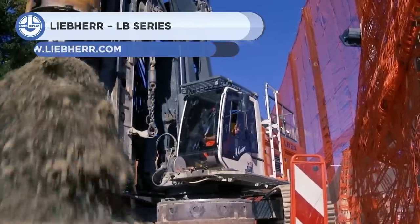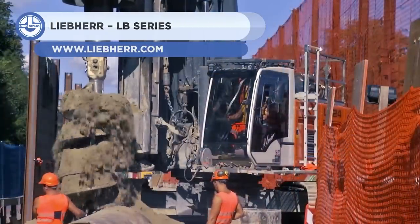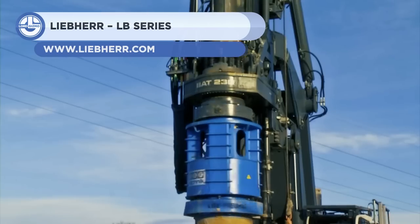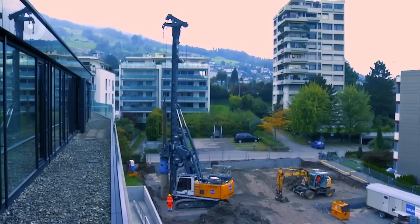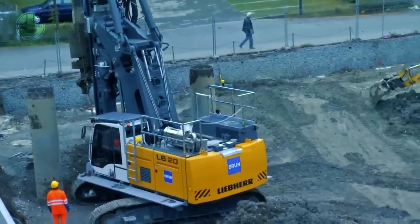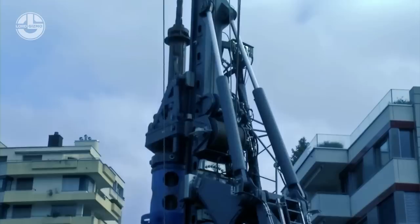The LB-Series is a lineup of drill rigs. These machines can withstand extreme environments, whether it's desert or tundra conditions. They have an environmentally closed cab, robust structure, and versatility to adapt to the conditions.